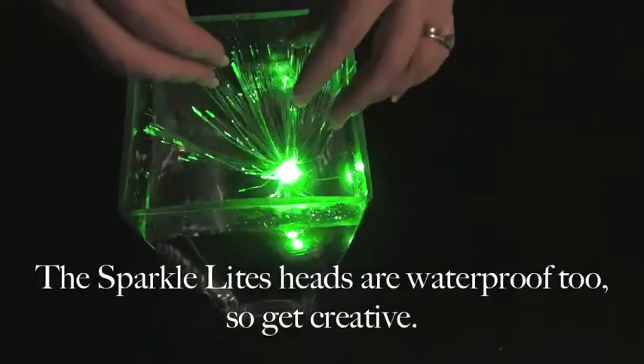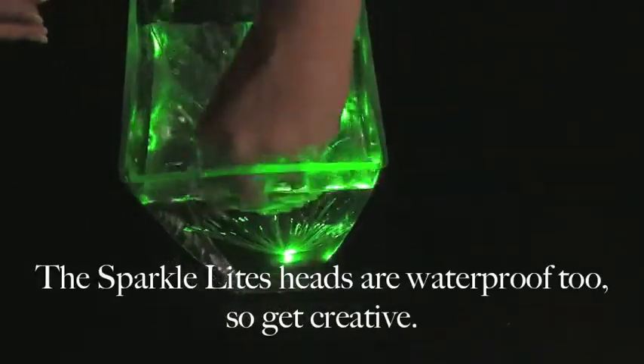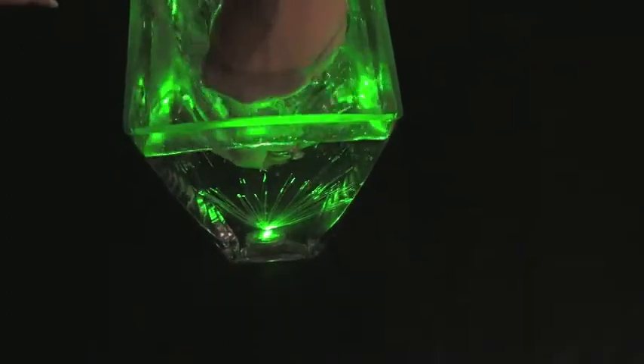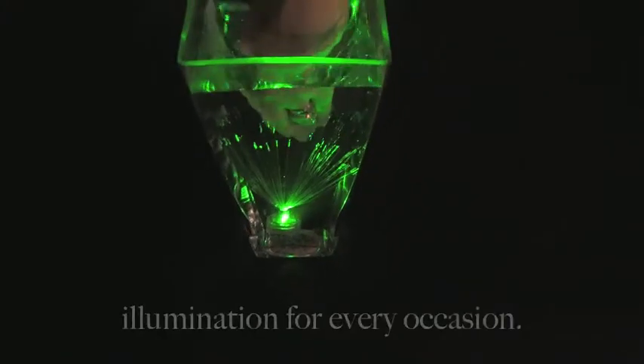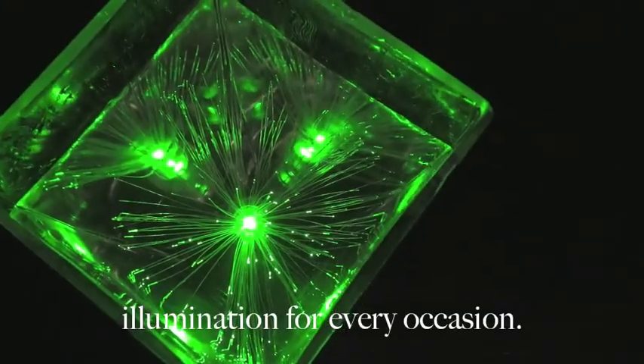The SparkleLine's heads are also waterproof, so you can get creative. SparkleLights — illumination for every occasion.